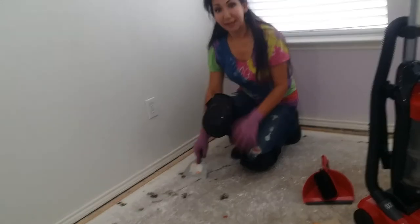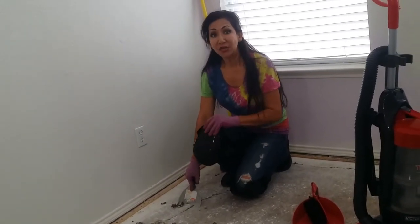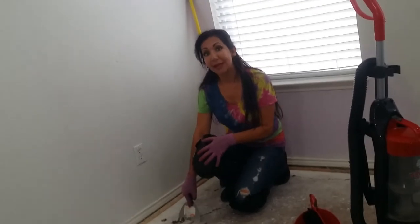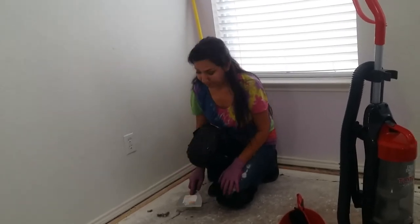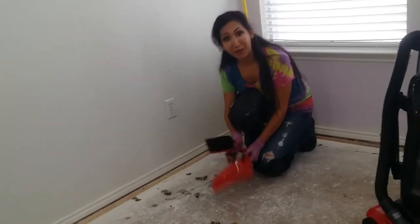The knee pads really help because this is all concrete. I had an injury several years ago from a snow ski accident, so I have screws and plates in this knee — so anybody can really do this. Just continue, and after you finish, sweep it all up.